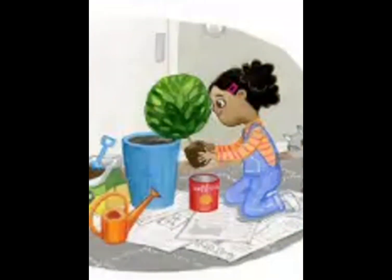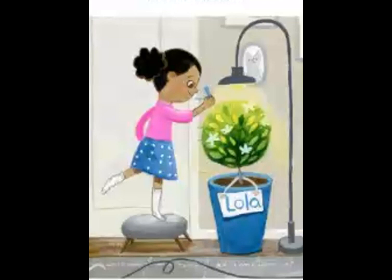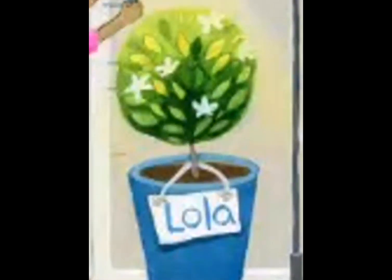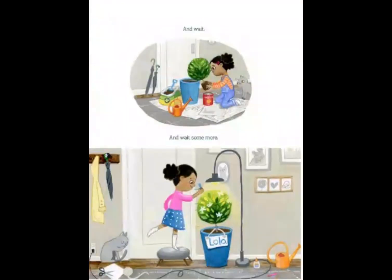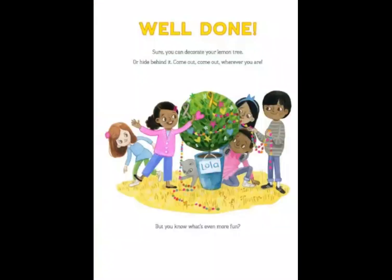And wait. And wait some more. Now look at this picture — she named her lemon tree Lola. For those of you who might not know, Lola in Tagalog, which is a language they speak in the Philippines, means grandma. Once the snow melts, it's time to bring your lemon tree back outside. Well done. Sure, you can decorate your lemon tree, or hide behind it.